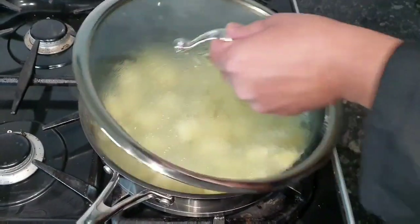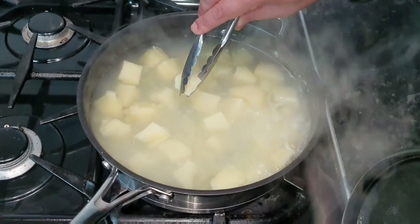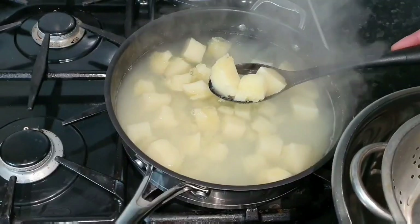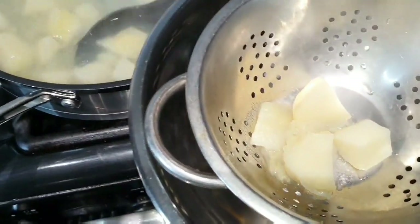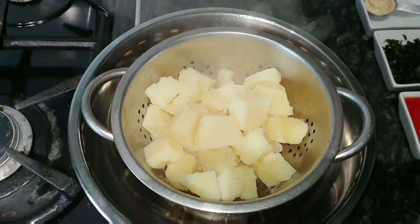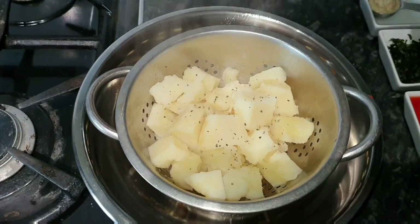After about 10 minutes, we're going to quickly check the potatoes. Yep, they're done, so we're going to strain those out. Right, let's strain all this out. All the potatoes are done — we're going to season them with a little bit of black pepper and let them cool down while we get to the next step.